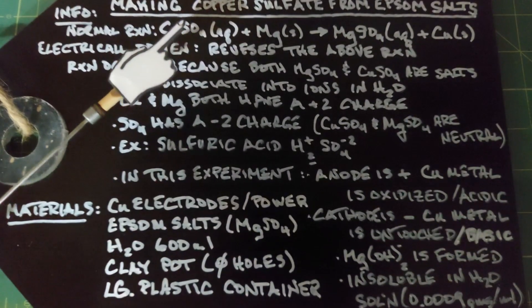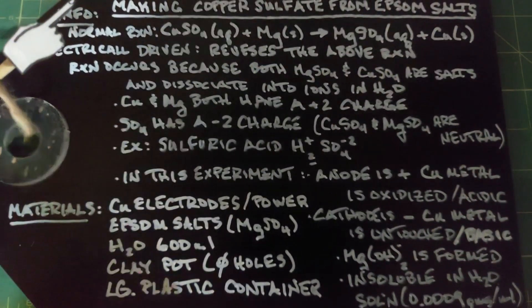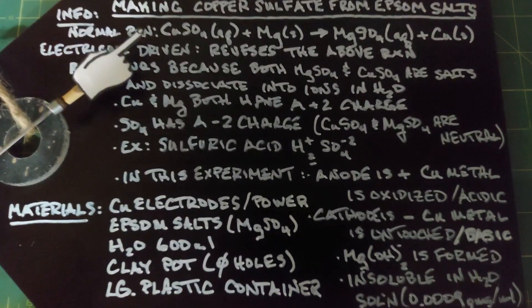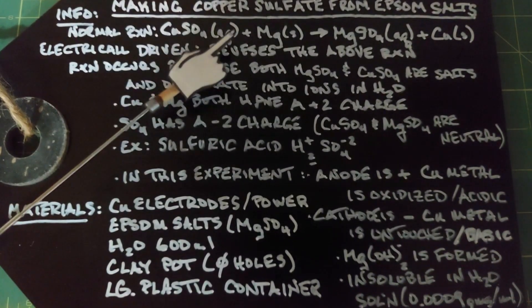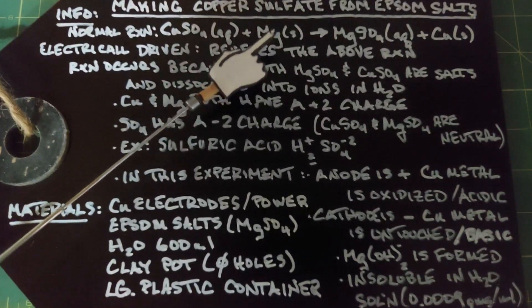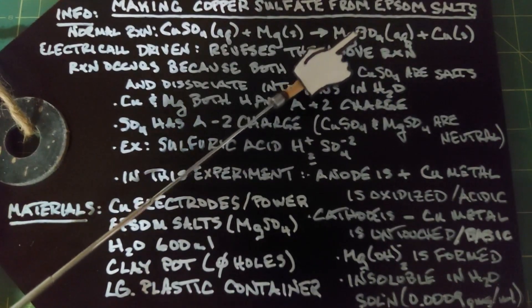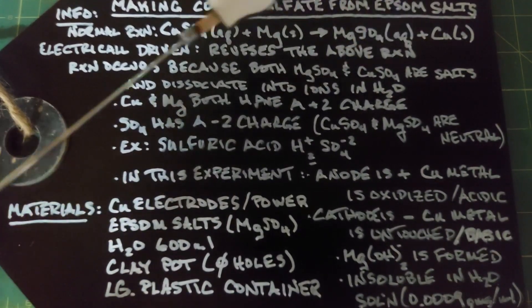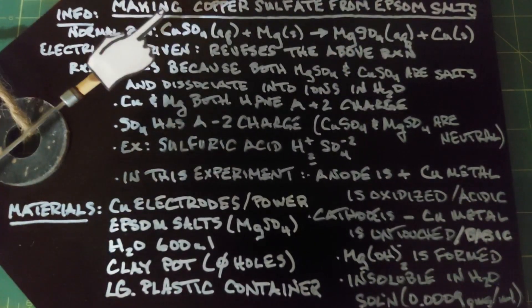This video is going to cover making solid copper sulfate crystals from Epsom salts. The normal reaction is taking copper sulfate aqueous — meaning the crystals are dissolved in water — and putting in solid magnesium, which yields magnesium sulfate and solid copper. Magnesium sulfate is Epsom salts, so this normal reaction yields Epsom salts from the copper sulfate.